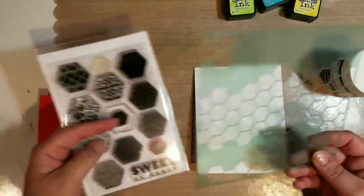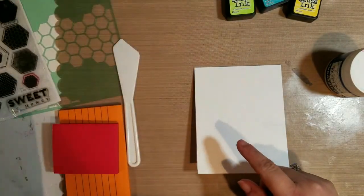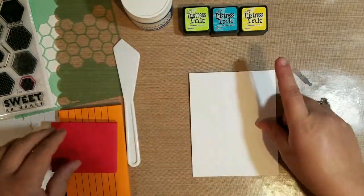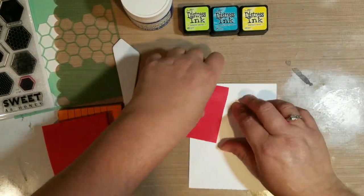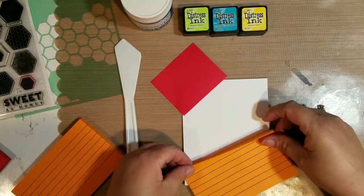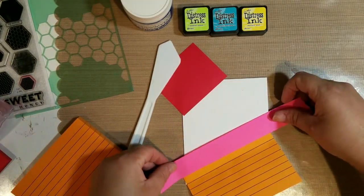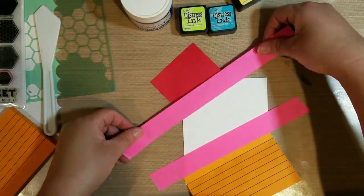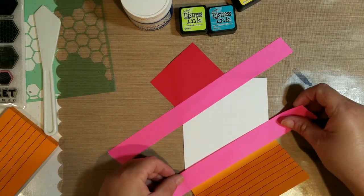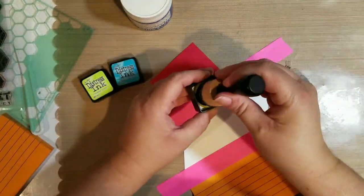The first card I'm doing is a honeycomb card, so I'm going to use a honeycomb stencil. I'm using a Close to My Heart stamp set, but only the sentiment which is 'Sweet as Honey.' I'm using distress inks — it looks like Peacock Feathers, Mustard Seed, and Twisted Citron. I'm taking my card panel and masking off where I don't want the embossing paste to go.